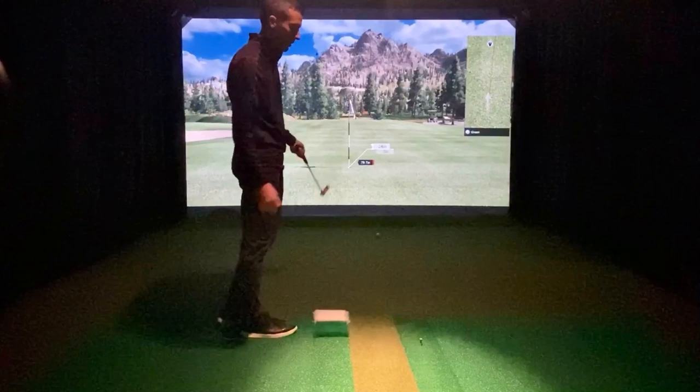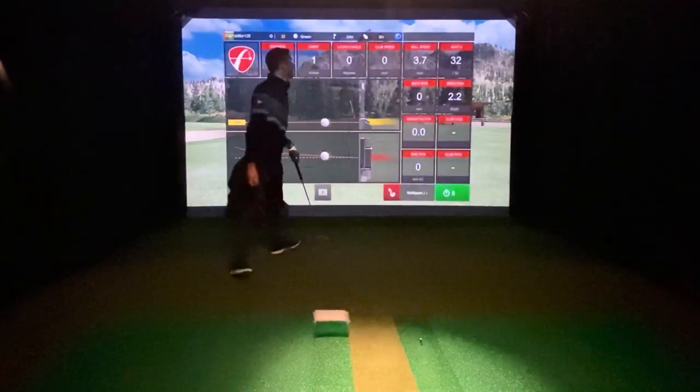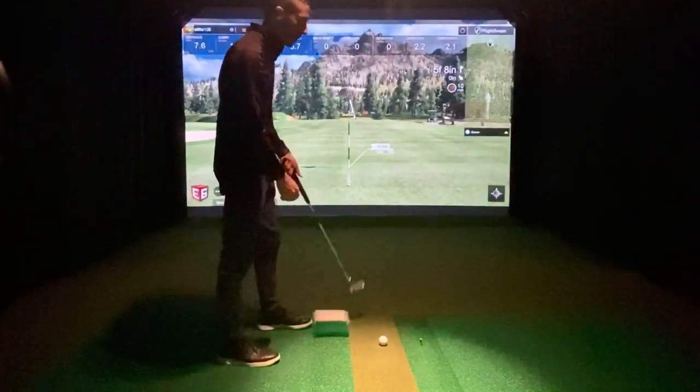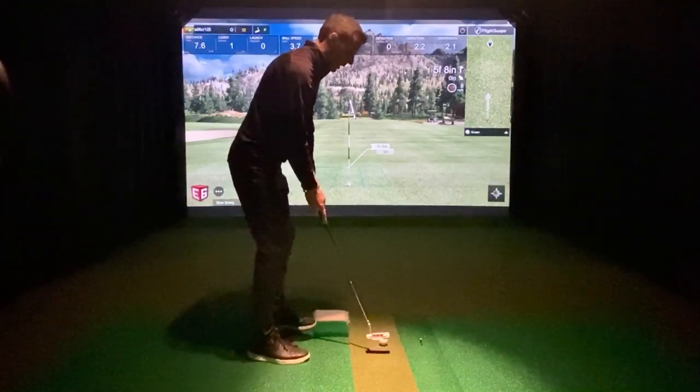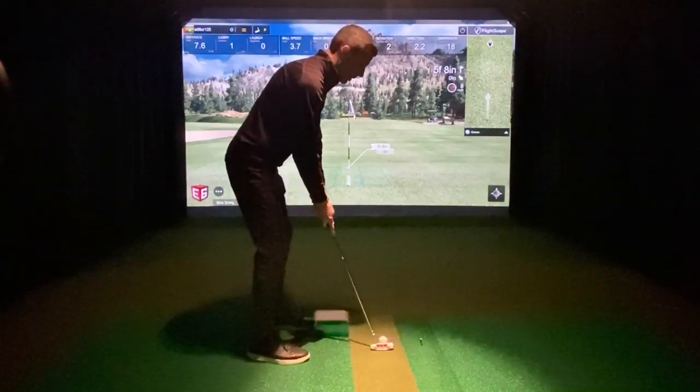Every time that ball travels 9 feet, it reads it. I really feel like in order to do putting, you're going to need 8 or 9 feet of roll from what I'm noticing. I guess you could hit it hard and have it stop, but I don't know how that would work.